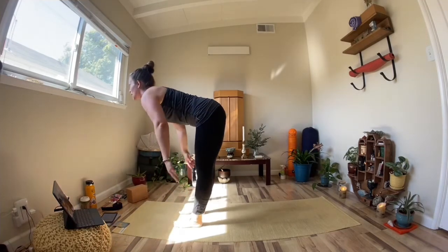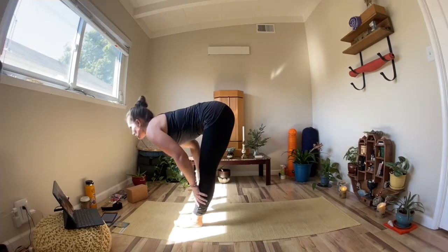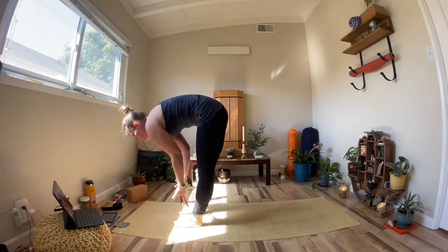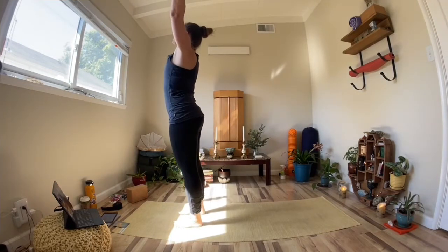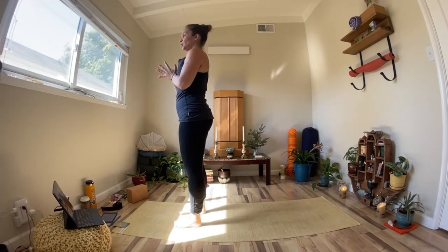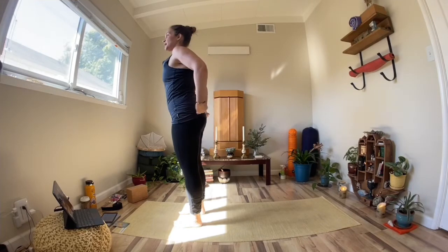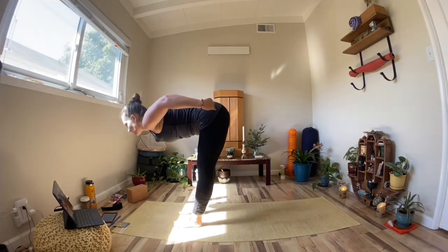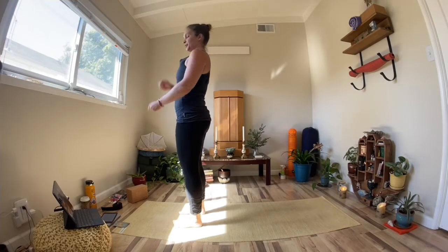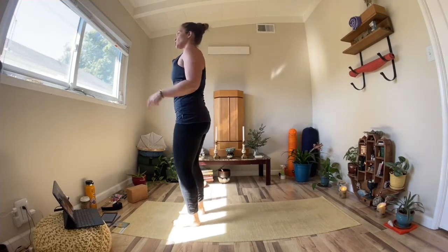Inhale, tabletop spine. Engage the glutes as you bring that torso up. Exhale, come back to forward fold. Engage the glutes again. Inhale, both arms up. Exhale, guide your hands to your heart center. The glutes are kind of like a pulley system — you can engage them to help you come down and to reel you back up. Try to use your glutes in that way this next round.